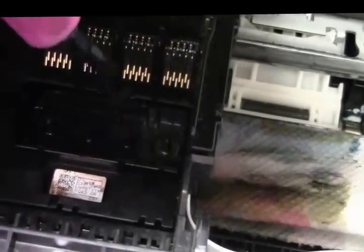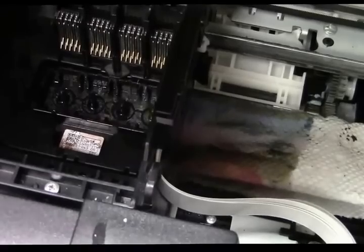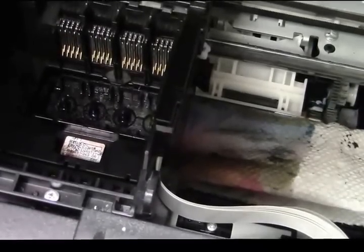You can take your time — push a little bit, pull up a little bit, push down a little bit, pull up a little bit. Over time that will work, so you may not have to take the printhead out. Just take your time, that's all.